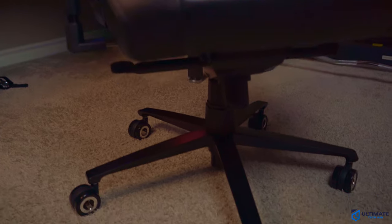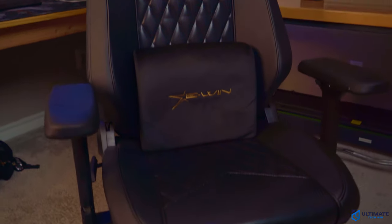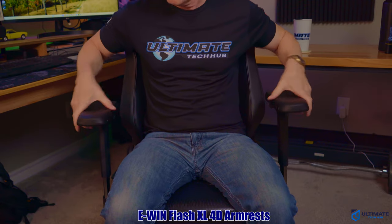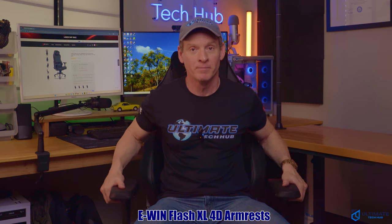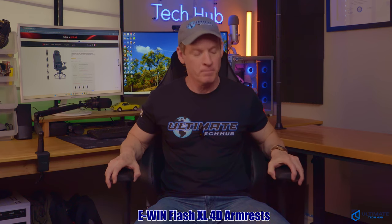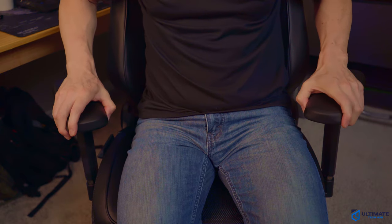We're going to talk about the price for this chair in a minute, but first we're going to go over all the main features. The first thing is the 4D armrests. These armrests go up and down, forward-backward, side-to-side, and left-to-right angles.